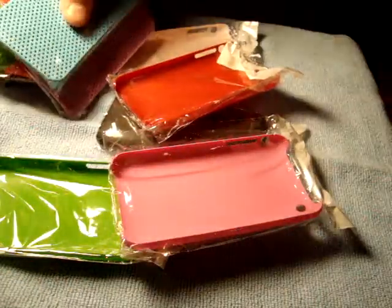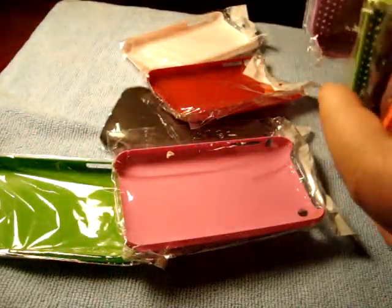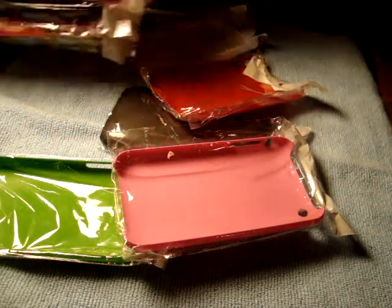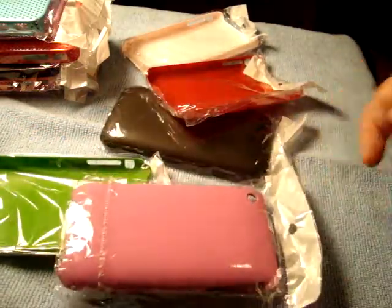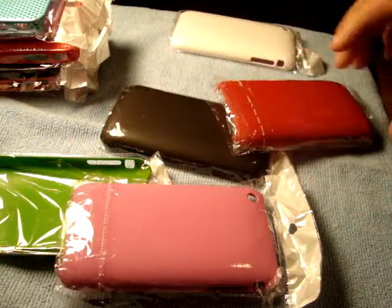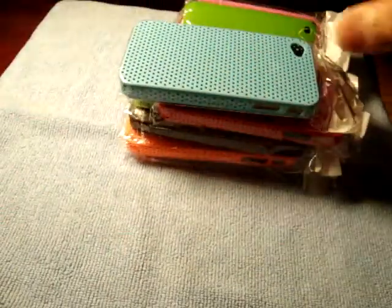If you do have any problem with your case, it might be that the manufacturer — when they're molding the cases — something went wrong, and you can just contact them, give them a call, and just talk to them. I did get my white one replaced, and they are going to come out with their regular packaging real soon. We'll have a default case, and I think the prices will change after that, but I'm not sure about everything.